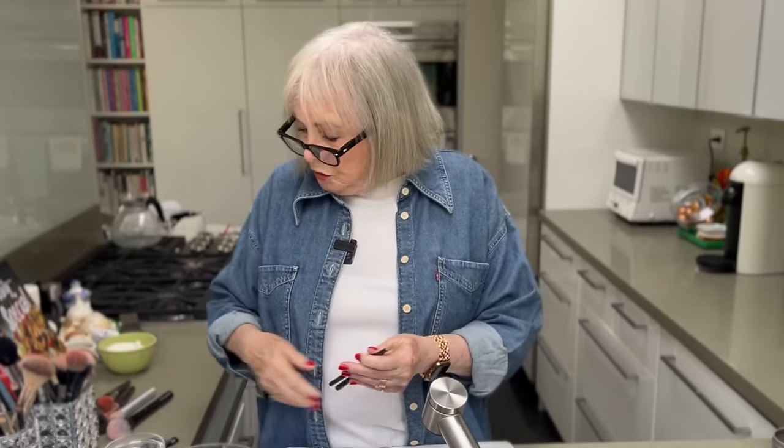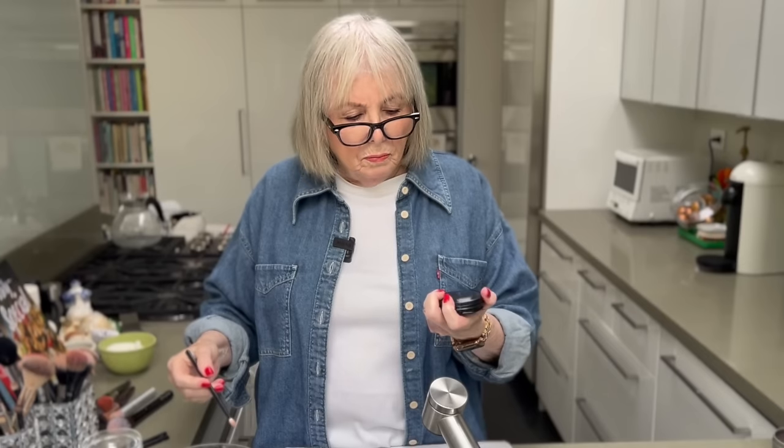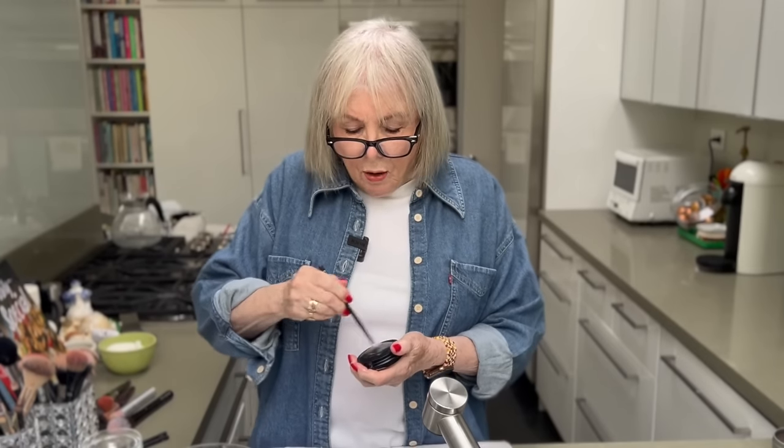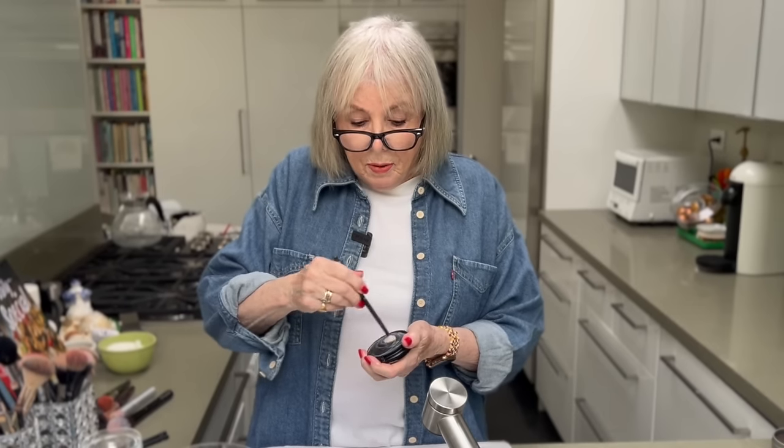So I got some new brushes — REPHR, spelled R-E-P-H-R. You can buy them with a special cleaning soap. I just got these brushes around Christmas time, and I'm going to clean them with the kind of soap they recommend.